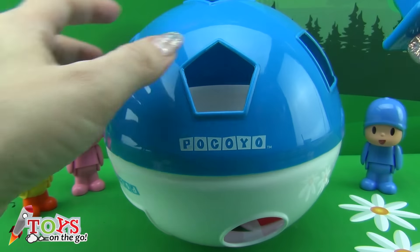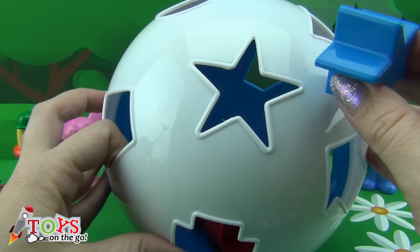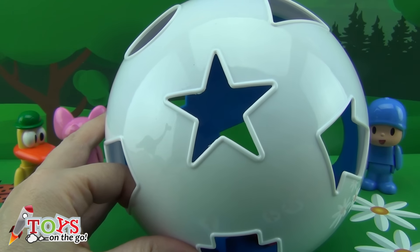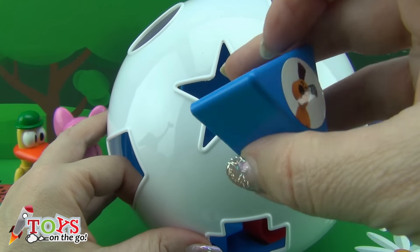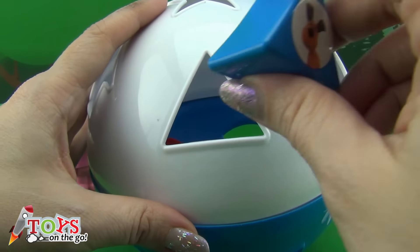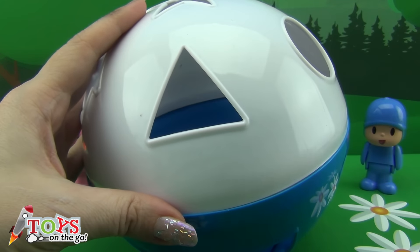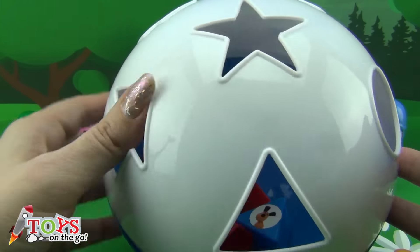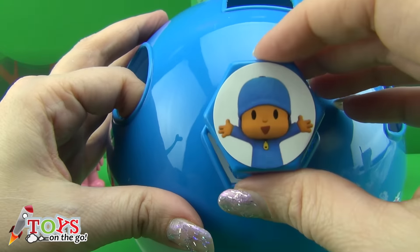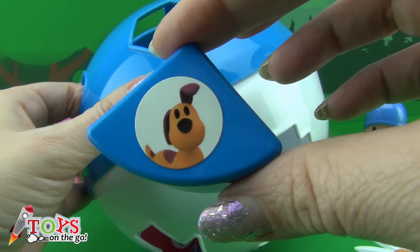Let's start with a stir. Pocoyo in a hexagon. And Lule again in a round quadrant.